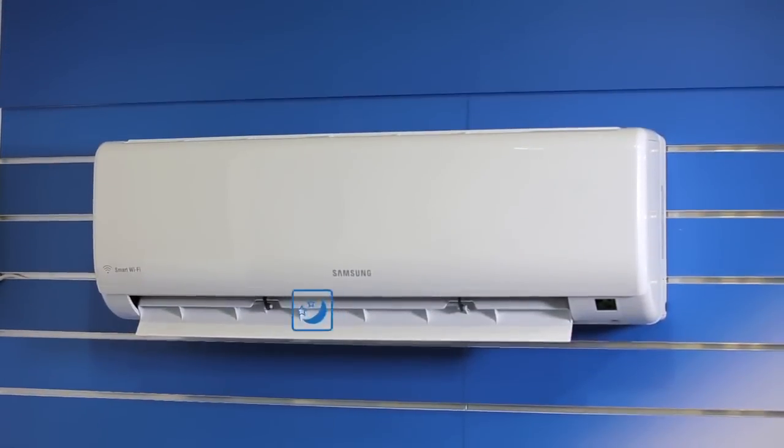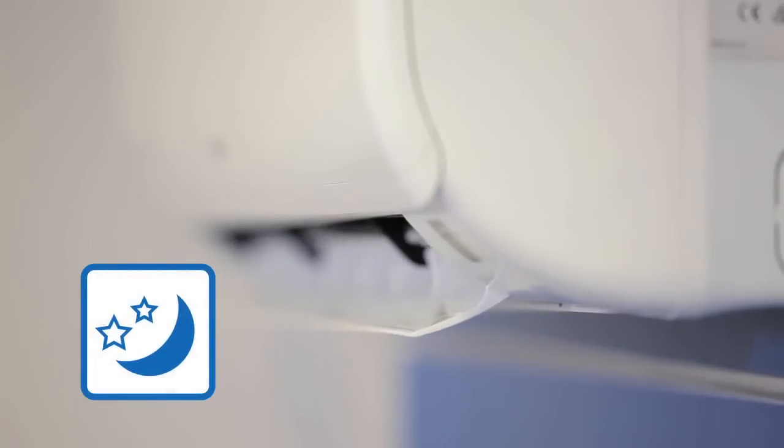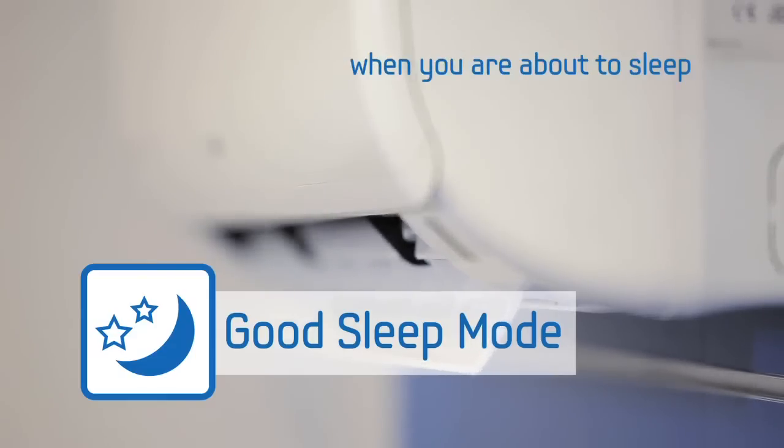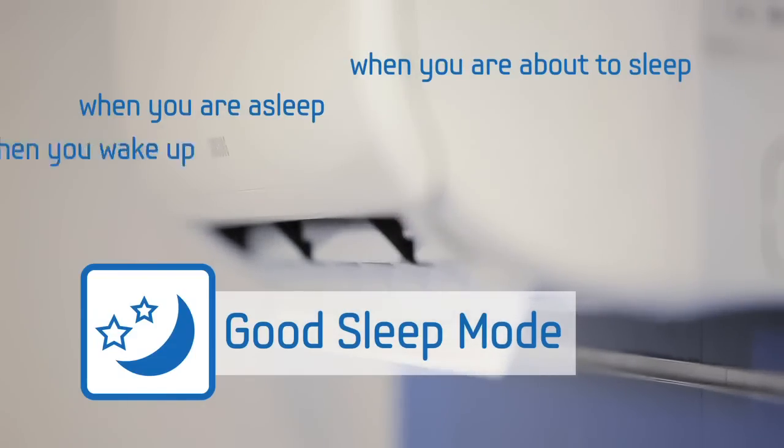There are many other features that will turn heads, including good sleep mode, which will adjust the settings automatically in three separate stages: when you're about to sleep, when you are asleep, and when you wake up. Add to that auto restart, turbo cooling, waterfall heating, and four fan speeds, and you can see why Samsung is calling these units smart — keeping things simple while offering a new upgrade in functionality. Welcome to the Samsung Smart Series of Air Conditioners.